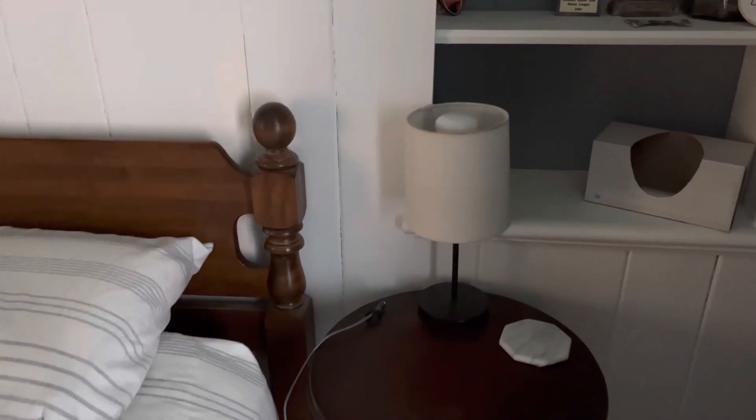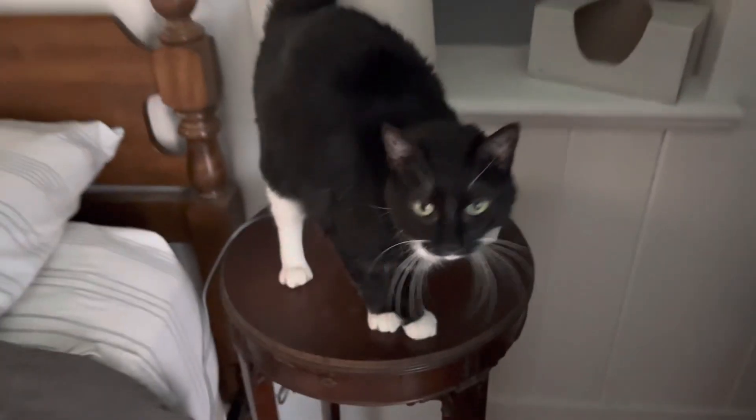Hello, and welcome to my nightstand. Today I'm going to tell you about these Philips Hue light bulbs, and we've got a guest star here — that's Lisa.